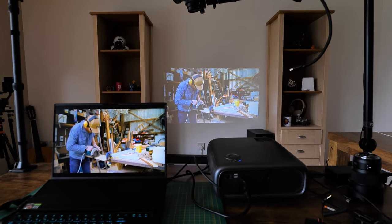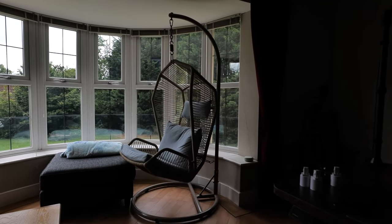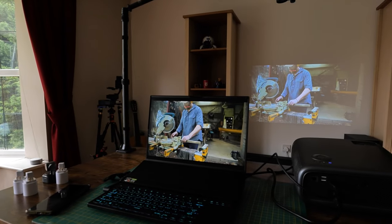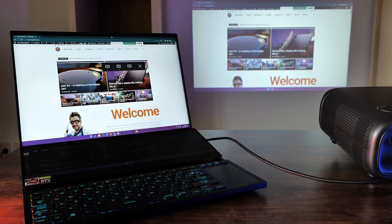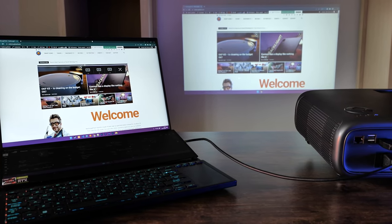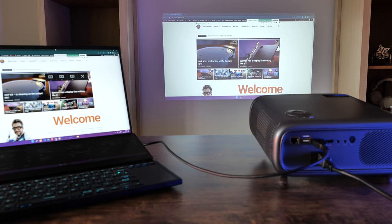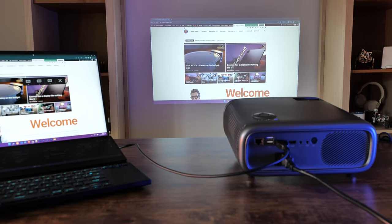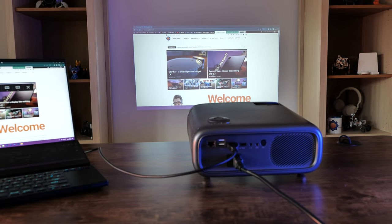Let's talk about the actual projection. It has 700 ANSI lumens, which is bright — almost twice as bright as the Xiaomi projector I'm currently using. This means I should be able to watch it in daylight. For the last two weeks there's been nothing but rain in the UK, so I hadn't had the opportunity to test it in direct sunlight, but I gave it a go on a brighter day and it performed really nicely, unlike my other projector. The image looks slightly washed out on camera, but you'll have to take my word that it was actually a pleasant experience.